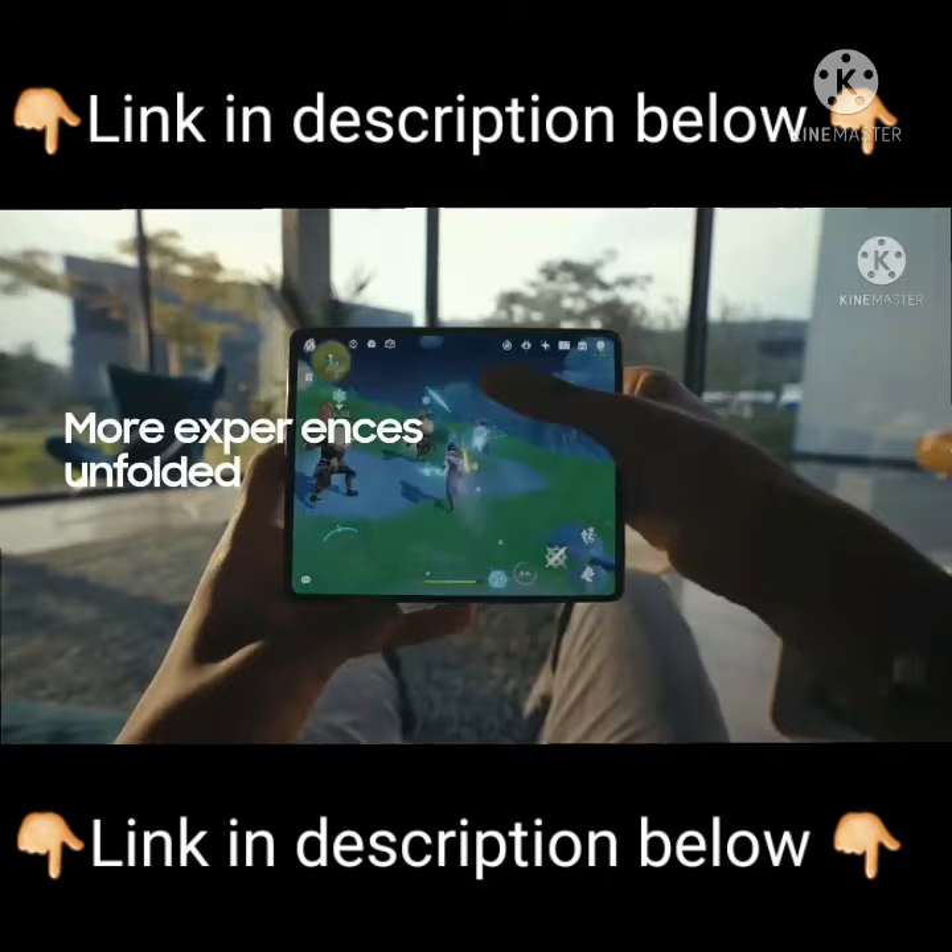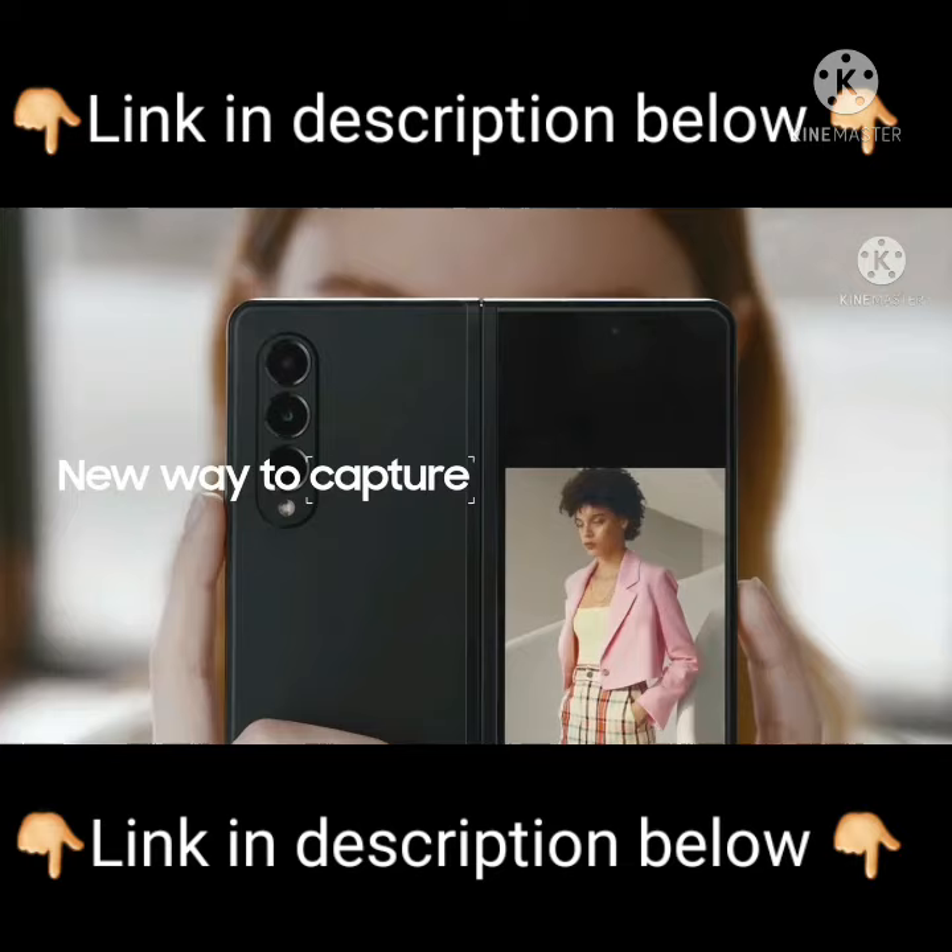Galaxy Z Fold and Z Flip — just unfold for an immersive tablet-like experience you can't get on an ordinary smartphone.